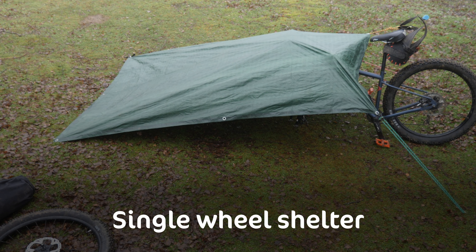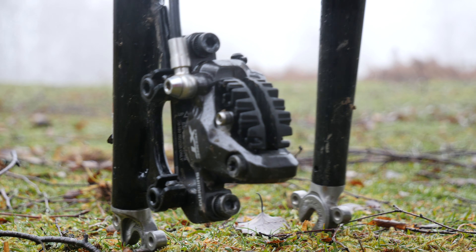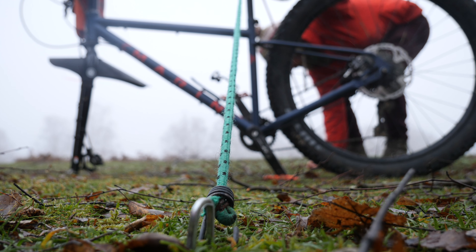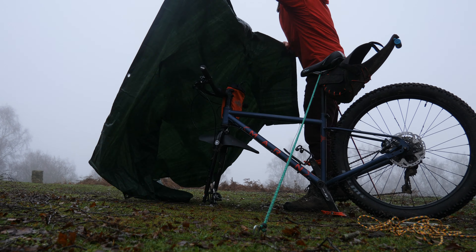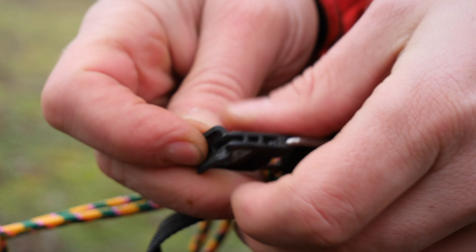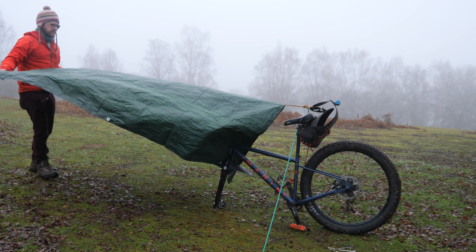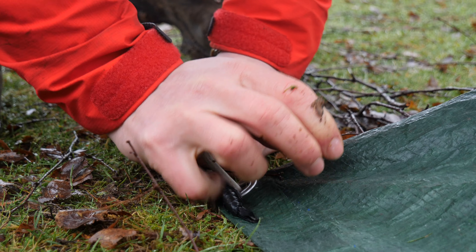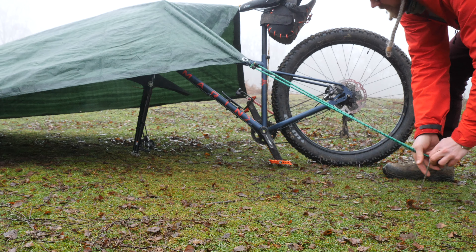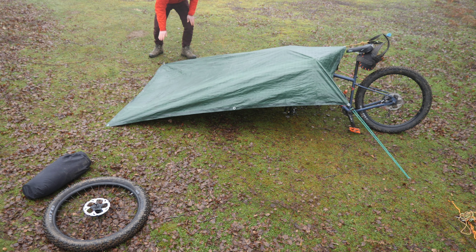Single wheel shelter. For this setup, you only need to remove the front wheel from the bike. Rest the front fork on the ground and use bungee cord or paracord to temporarily fix the frame in position. Spread your tarp over your bike frame and use some paracord to secure the centre eyelet to your bike. Extend it and then peg down the two furthest corners. Use the bungees or paracord to tension the tarp.